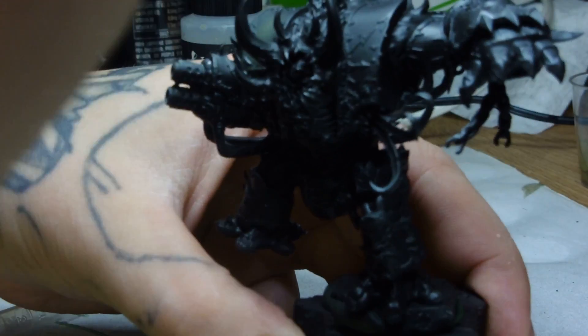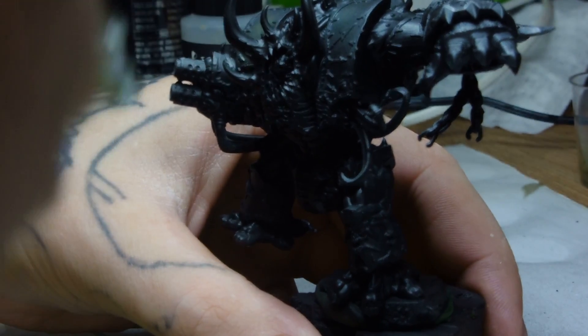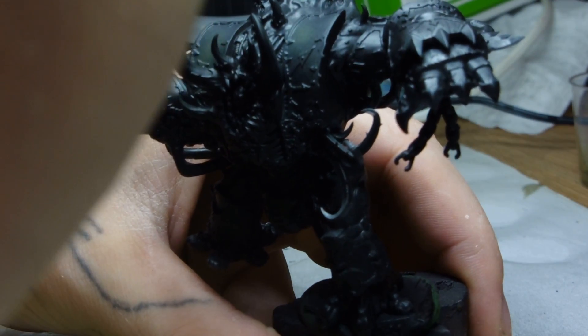Hi guys, it's Dodge from Big Mechs Workshop and Paint Studio. Today we're painting the Hellbrew. I've started with a nice black primer as always — Vallejo Primer.